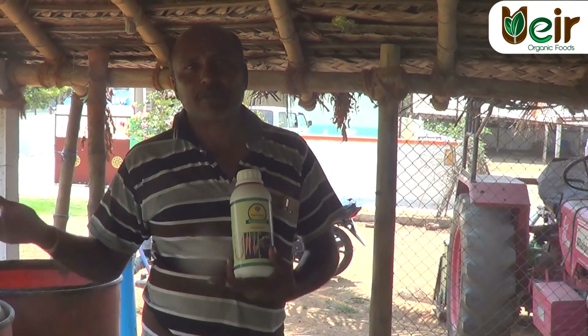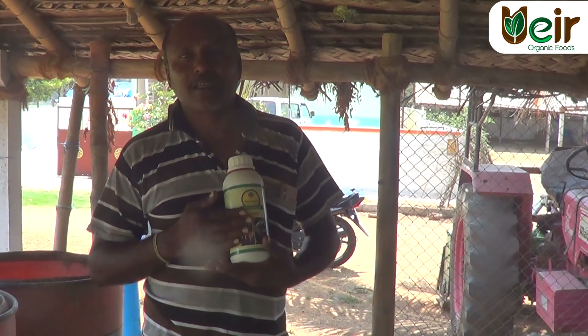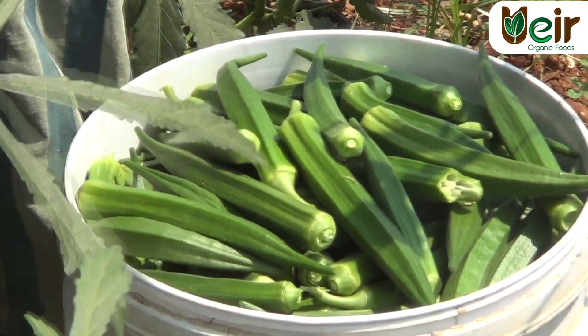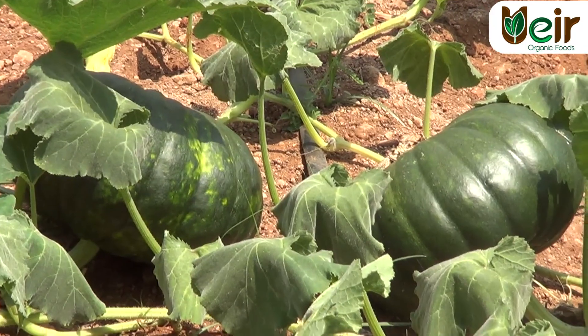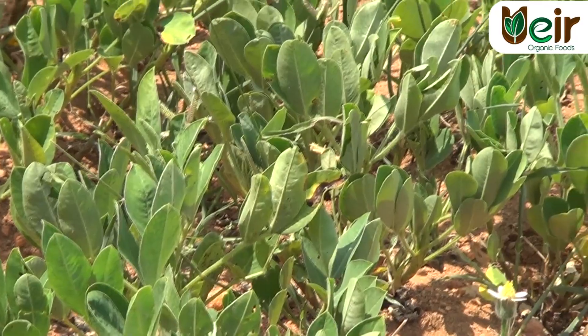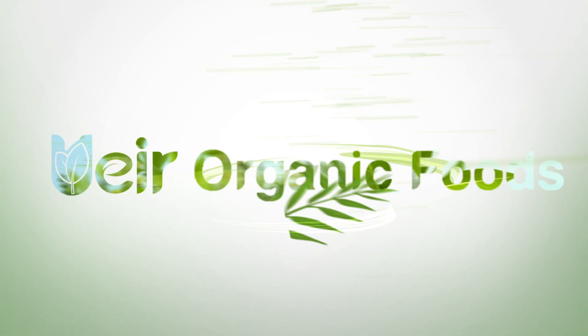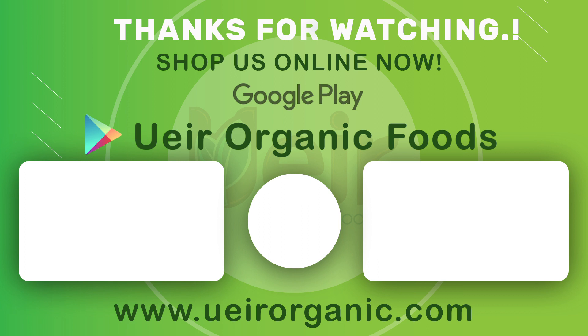We can spray the panchagavya in the panchagavya. Thank you for joining us.